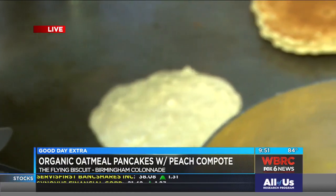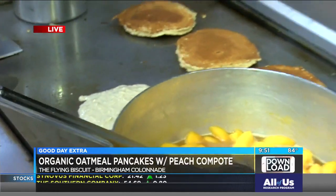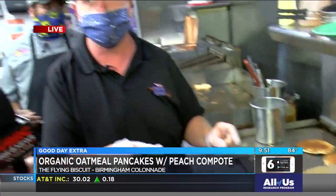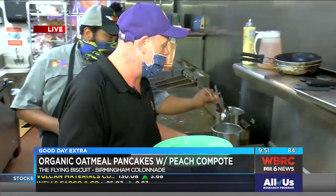That looks good. Now what do you put in your peaches to make it this fancy compote? Well, a compote is just fruit cooked in a sugar syrup. But it's just a little bit of orange juice, a little bit of brown sugar. I like it. That's all you need.